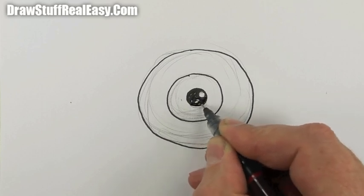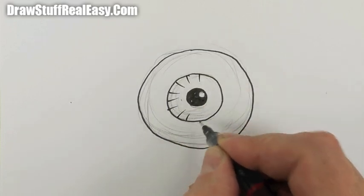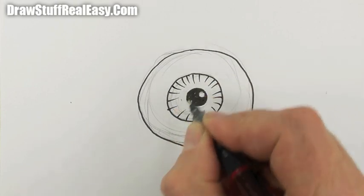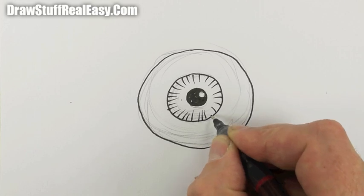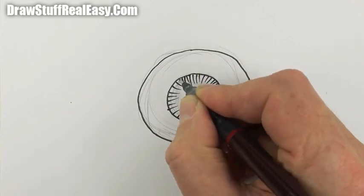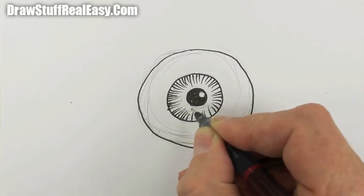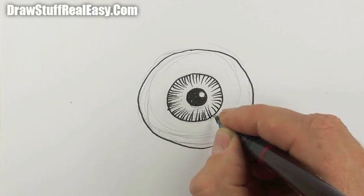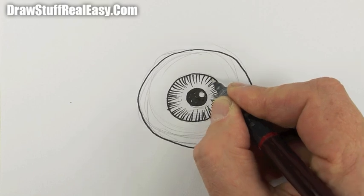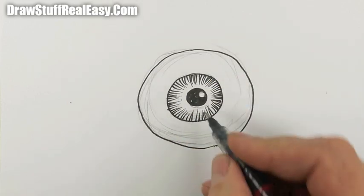Fill all that in. And then start flicking in from the outside, pointing to that middle like that, and then go around and split in between all those ones that you've just drawn. Then keep going around, kind of splitting and flicking, because you'll get a sort of fat line where you start and it then gets thinner, which gives you a kind of graduated tone which makes it look more interesting.